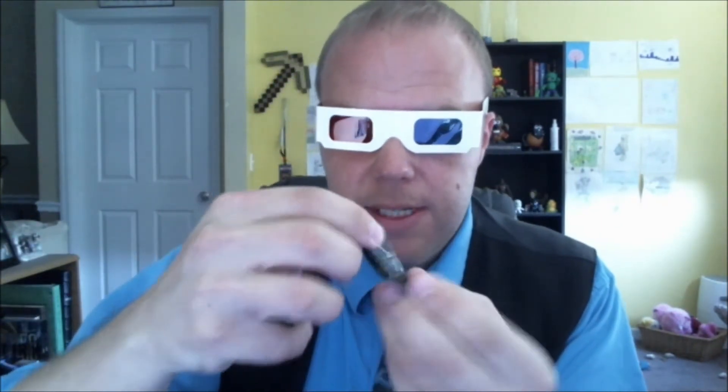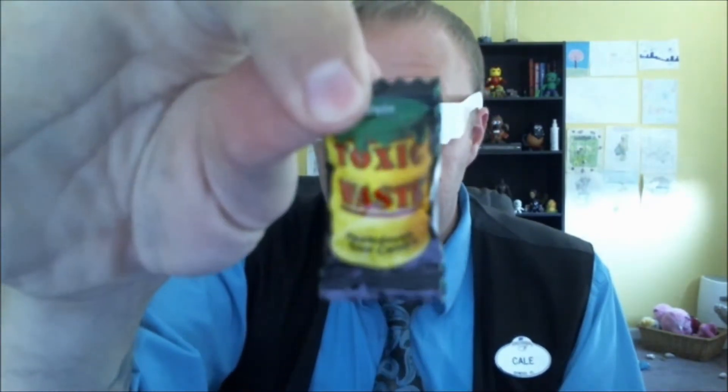We have Toxic Waste Hazardous Sour Candy. Kai loves sour candy, so she's probably going to love this. No, I don't hate sour candy. I thought you loved sour candy. Oh, she hates it. Well, I don't know Kai anymore, apparently.